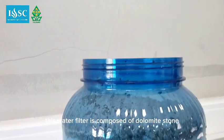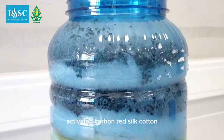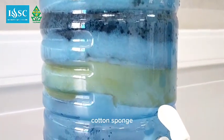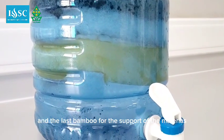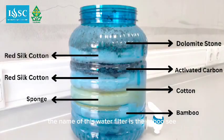This water filter is composed of the following layers: dolomite stone, red silk cotton, activated carbon, red silk cotton, cotton, sponge, and bamboo as the support for all the materials. The name of this water filter is Dolkabuzsi.